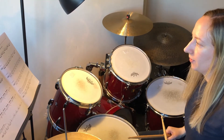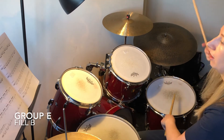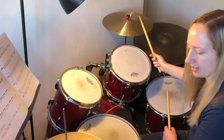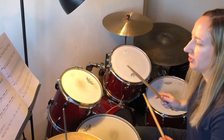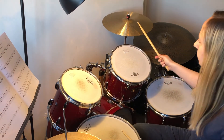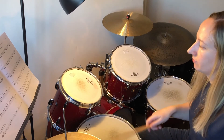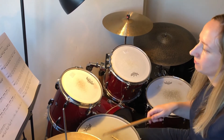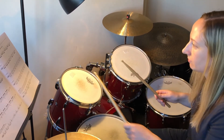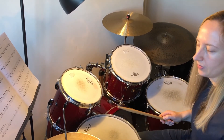Let's do the same for Fill B now. At the end of Fill B, you want to do the left, right, left there to then get back to the crash easily with the right hand. I'll do this one twice so you can hear it — Fill B.